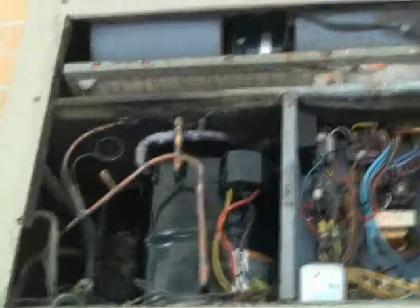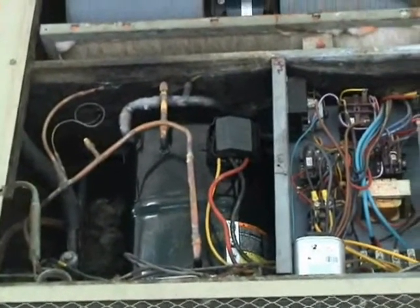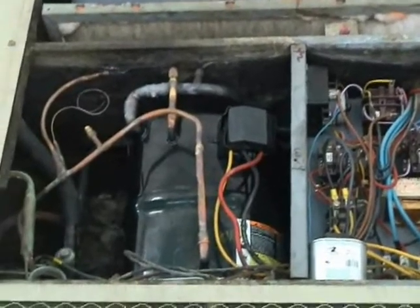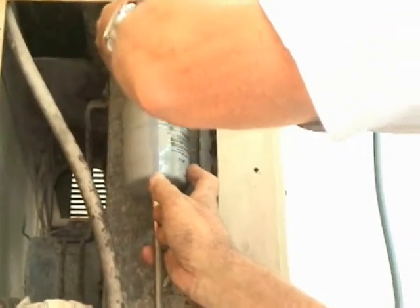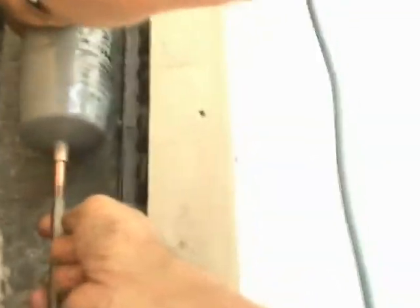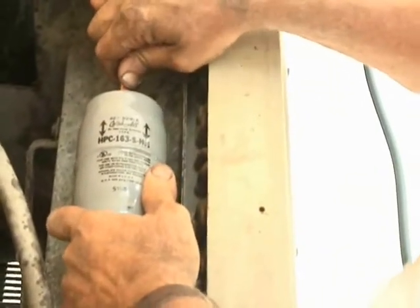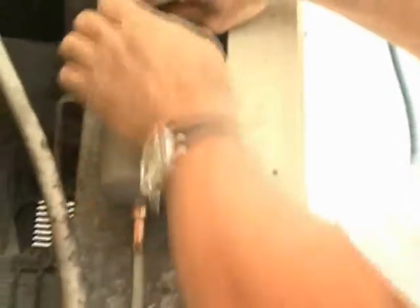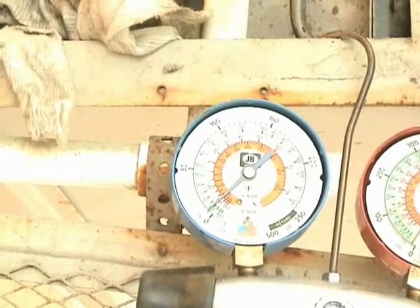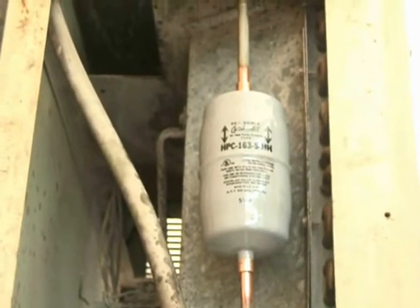We finally got the compressor in. It was a real tight fit — a little persuading did it. It's all brazed in place, and now he's installing the liquid line filter dryer. Because it's a bi-directional dryer, the arrows go both the same direction, so it doesn't really matter which direction you install it. Now we're running a little bit of nitrogen through the system while Dr. G brazes the liquid line filter dryer into place.